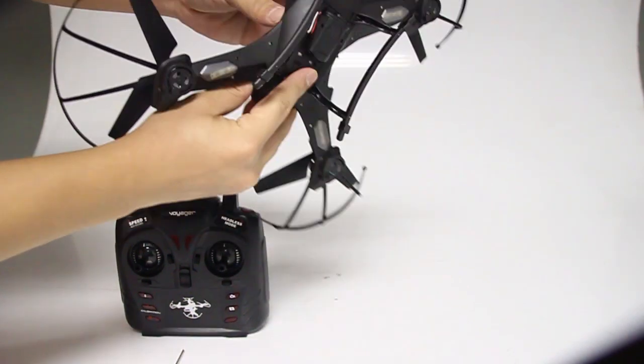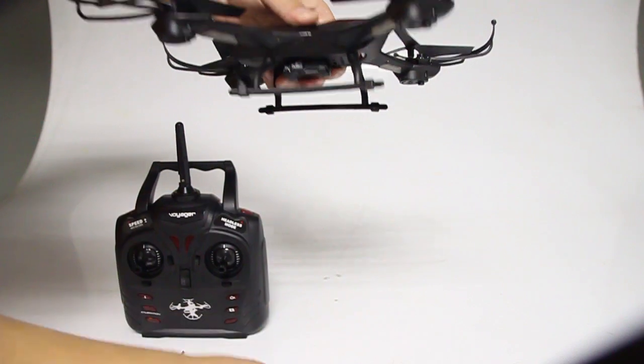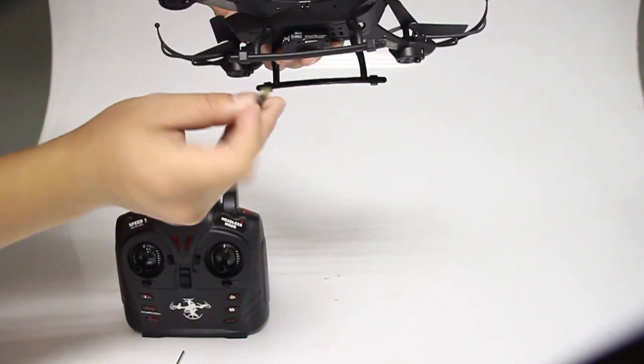Insert an 8GB SD memory card on the side of your drone. Please note the SD card is not included.